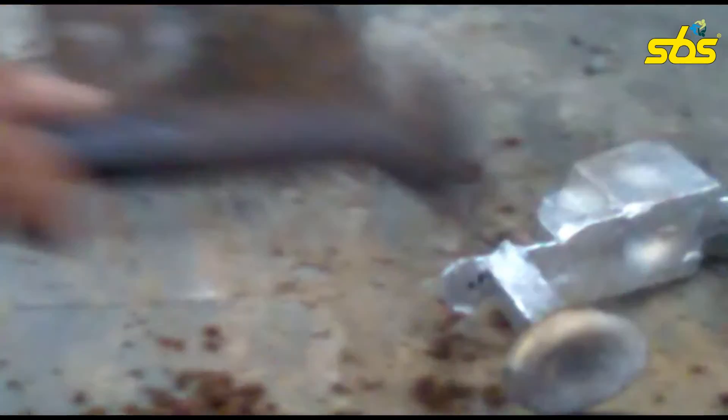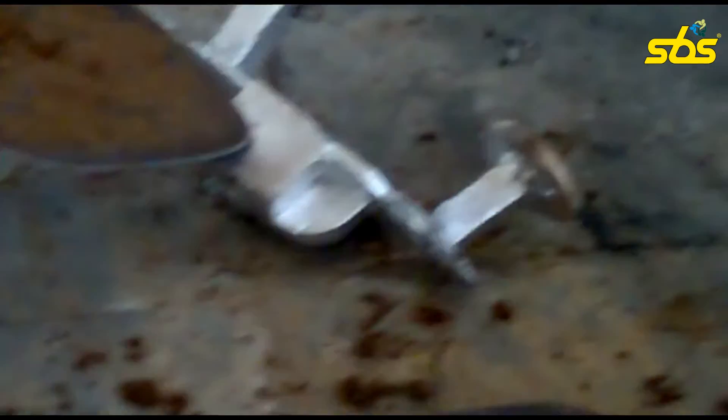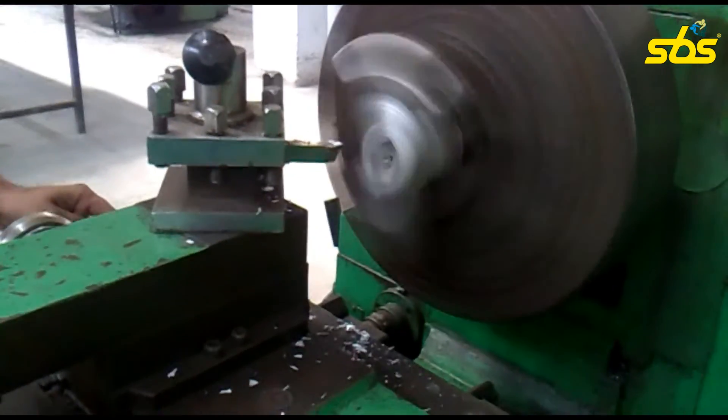The surface finish that we are seeing is not appropriate or up to the mark. A further machining process will be needed to achieve the proper surface finish that we require. By the use of a shovel it is being displaced, because it is still at a higher temperature, before the machining process is done.